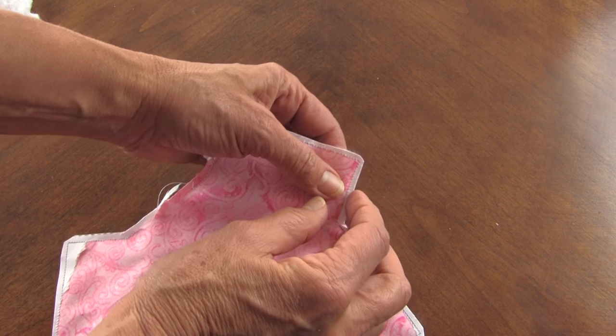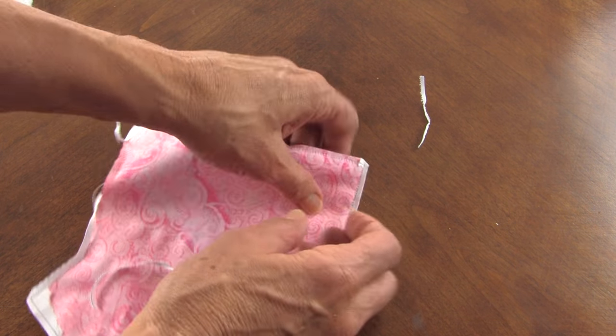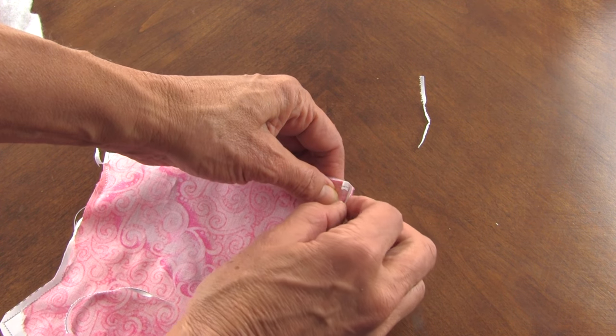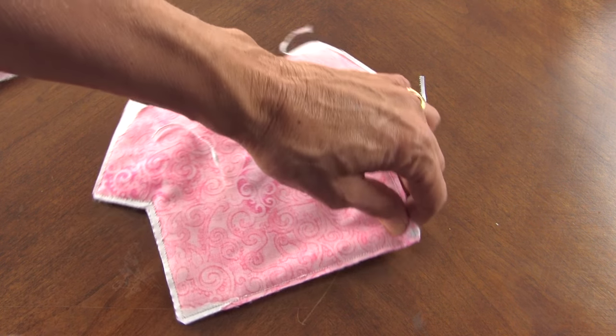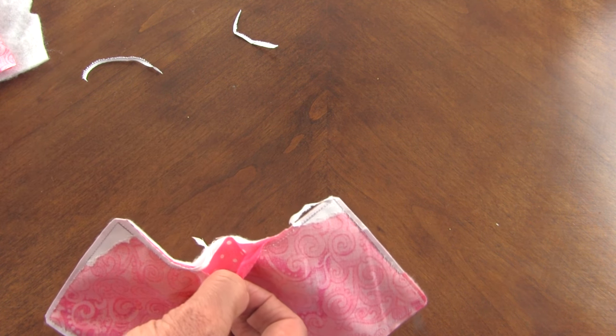Make sure you take the paper out of the seams - all those little pieces. Put them in a Ziploc bag and take it with you when you go somewhere you're sitting; it's kind of fun to use that time for something. Then you're going to turn it right side out through the opening.